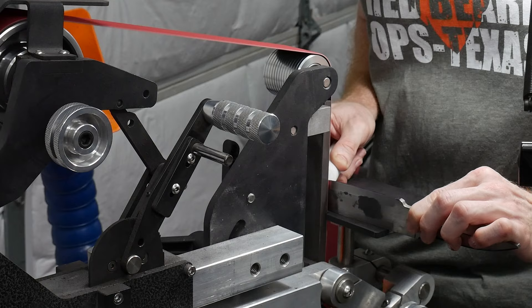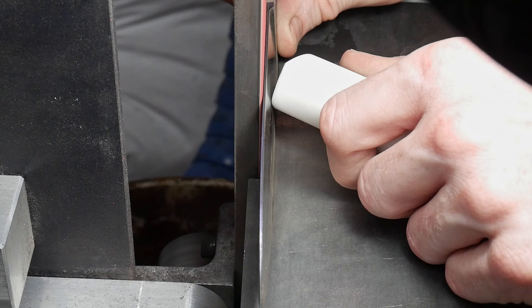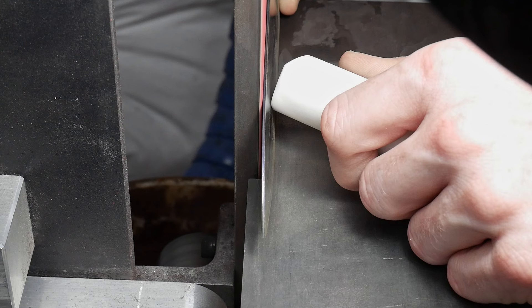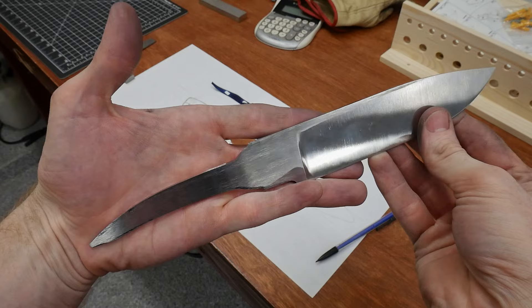The push stick I'm using is made of Teflon, and this material makes the whole operation smoother than using something like wood. The push stick hand is controlling where you remove the material — whether it's towards the edge or towards the spine of the knife. Your pulling hand should be doing just that: pulling, and nothing more. I haven't mastered this technique and still revert back to freehand grinding, mostly post heat treatment due to fears of overheating the edge, but I hope to get better with this method over time.